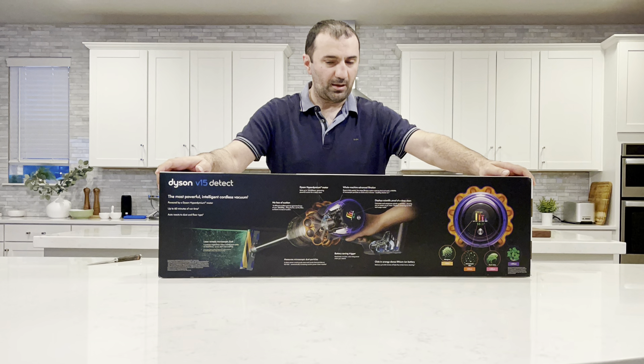On our next video, like I said, we're gonna compare this with the Samsung model. I don't remember the exact model but it's the same price — around $699 to $689. I'll see you in my next video. Thanks for watching.